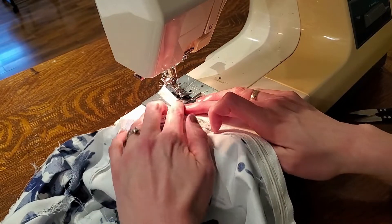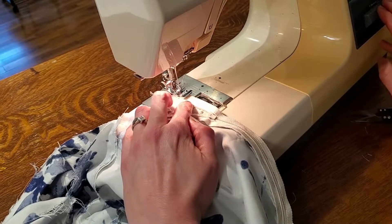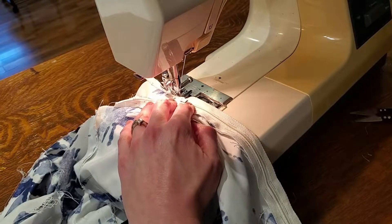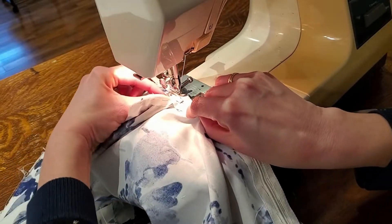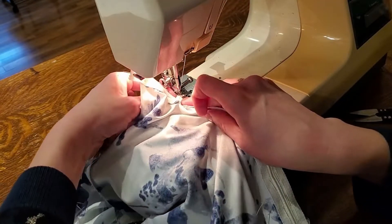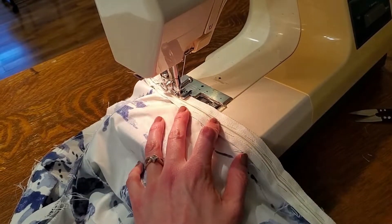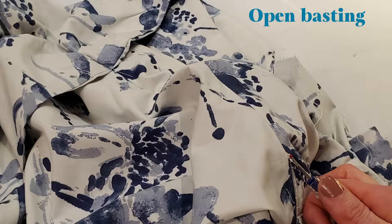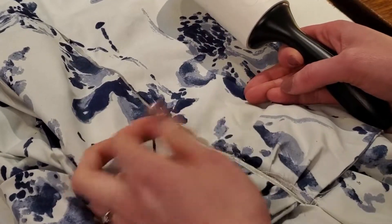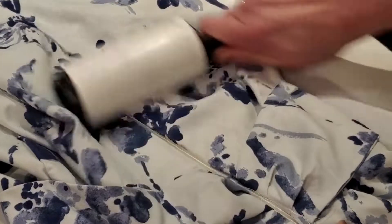Keep it zipped down and start here — needle in, press your foot up and slide the zipper up, back down, and just continue sewing to the bottom. After you've removed the basting, on the top, if you want an easy trick to remove all those tiny little threads you end up picking out forever — use a lint roller, you can get them really quickly.